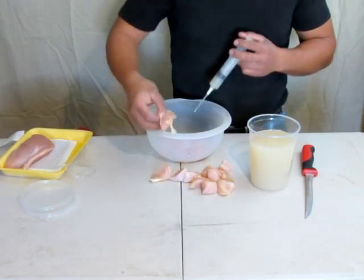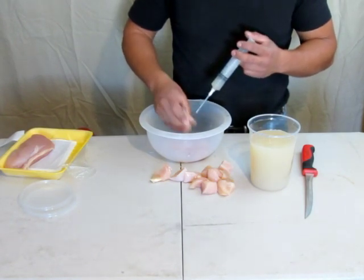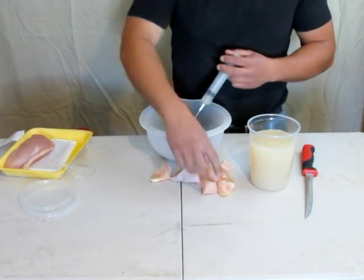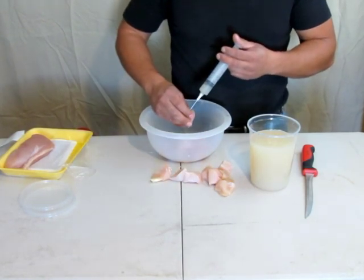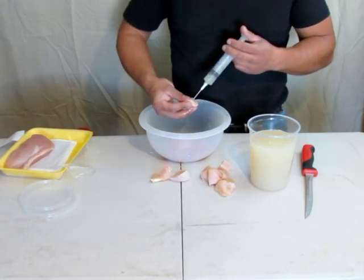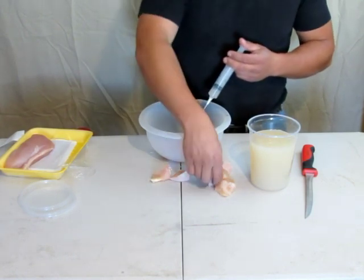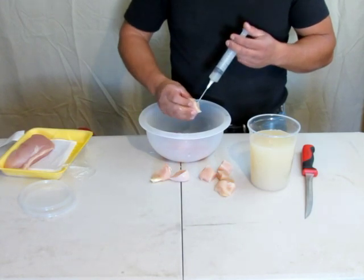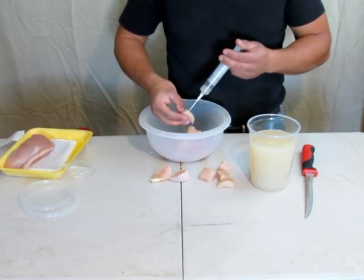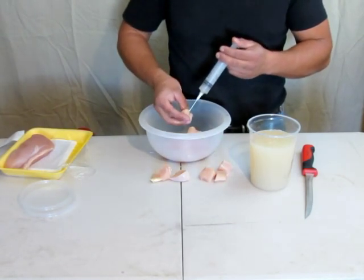Oh shit. Yeah, this clam juice has got a very unique scent to it.